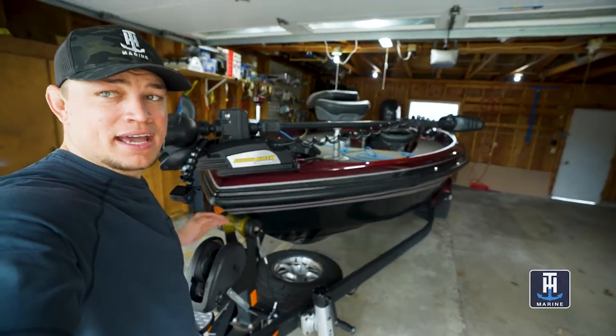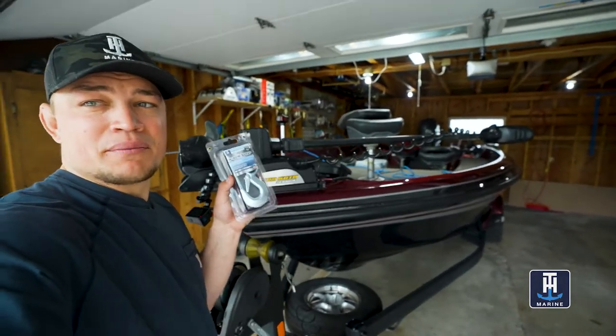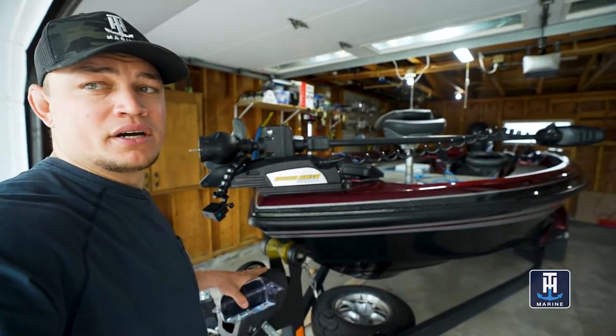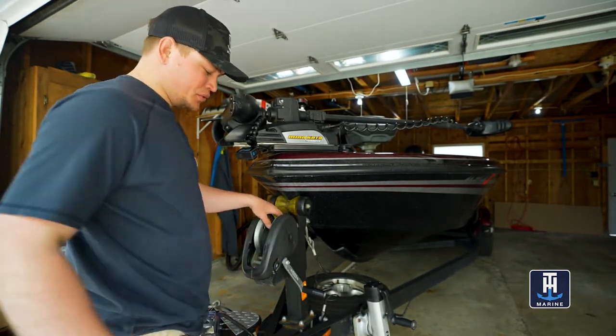I have a replacement strap right here and I'm going to run you through the three really easy steps to replace your winch strap on your boat trailer. The first step is kind of an obvious one — you just have to remove the old strap.